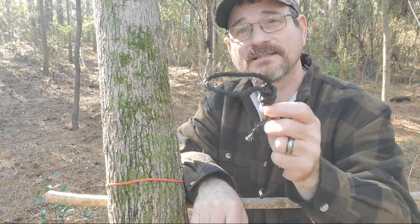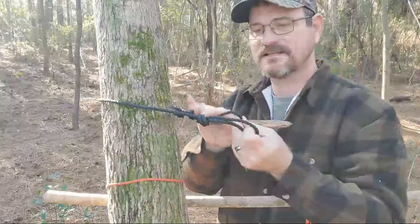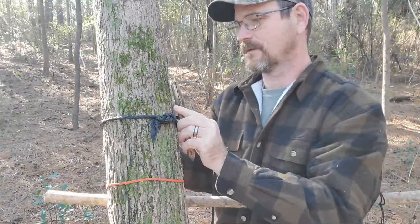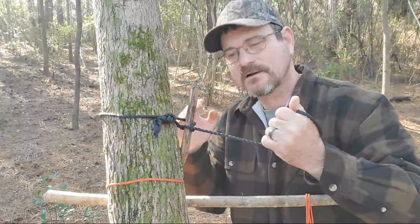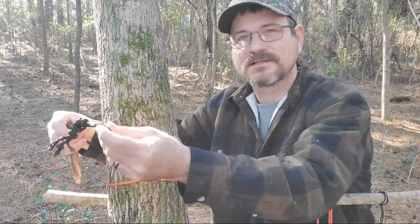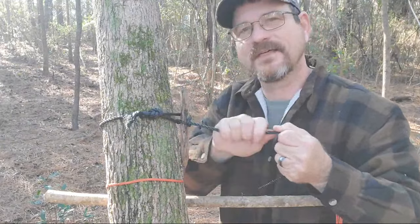Now we're going to turn this overhand loop knot into a marlin spike hitch. You have to have a toggle. Come around your tree, take this side of your rope, and stick it through the overhand loop you just made. Then insert your toggle right here and pull. The toggle is made so you can quickly disconnect it — it'll come undone. This is very good for ridge lines and other applications; I mainly use it for ridge lines on my tarp when setting up a shelter.